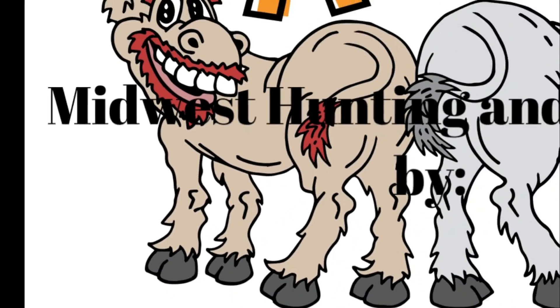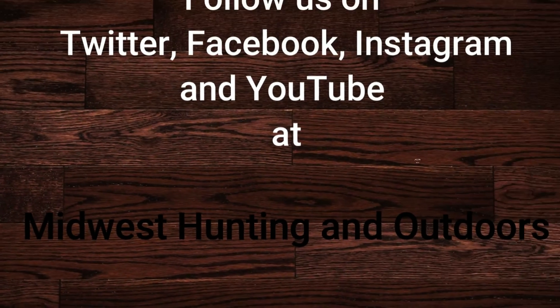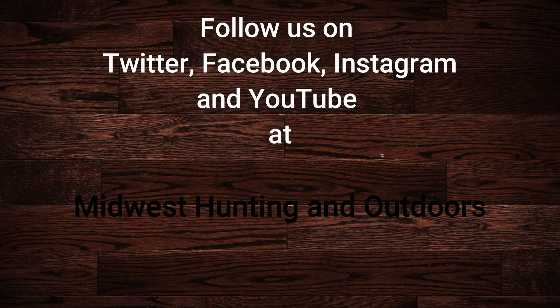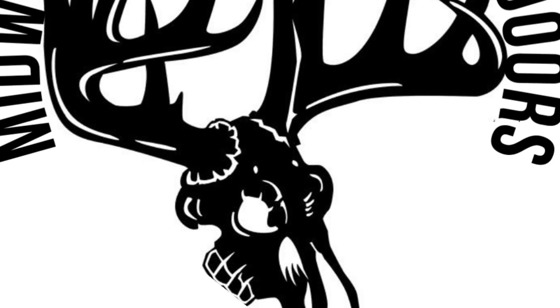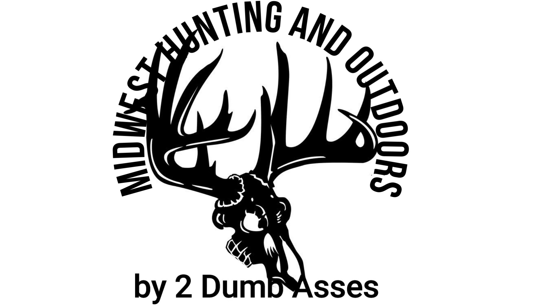Thanks for watching. I hope you liked the podcast. If you have any questions about how we approach it or anything I said here and wanted some follow-up, let us know. But until then, be safe, have fun, and get outdoors. Thanks for listening or watching our show. We have some exciting topics and guests coming up. We ask that you subscribe to our channel on YouTube and follow us on Twitter, Instagram, and Facebook. We look forward to hearing your suggestions for topics, questions, and comments. This is Two Dumb Asses signing off — until next time, be safe, have fun, and get outdoors.